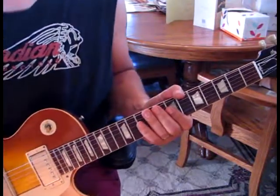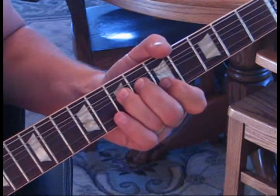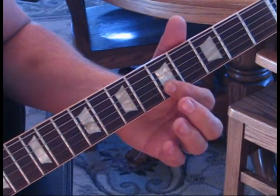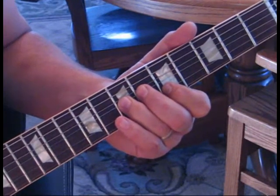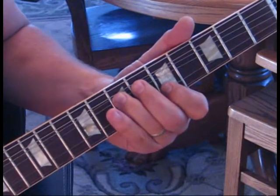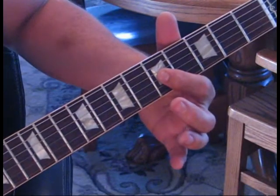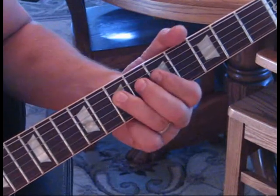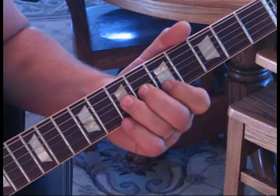We're going to be mainly in the A minor pentatonic scale here. We start with a unison bend - hold the B string on the second string at the fifth fret, and we're going to bend up the third string at the seventh fret twice. Then give it a bend up and a release, hit five on the third to five on the fourth, and then the fourth string at seven twice. All together it should sound like this.